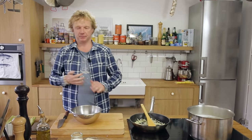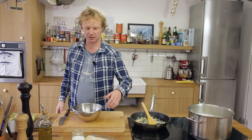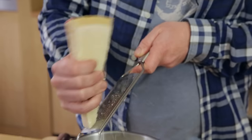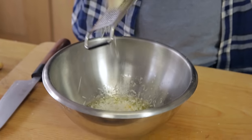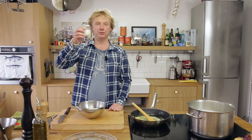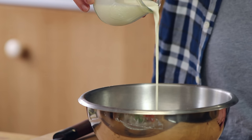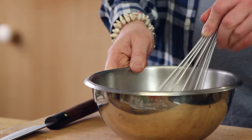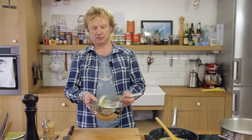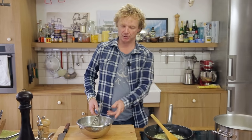Meanwhile I'll make the base for the sauce. I'm using two eggs with a pinch of salt — not too much, because the smoked salmon is already salty and so is the parmesan cheese. I grate about two tablespoons of parmesan, add black pepper, and a little bit of cream — about one tablespoon. Give it a whisk until it's one nicely combined mixture.